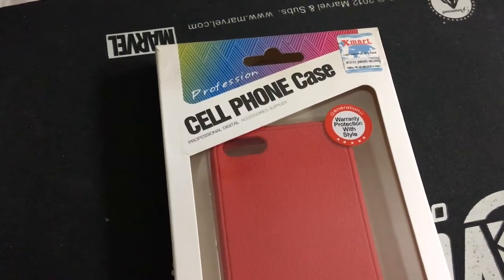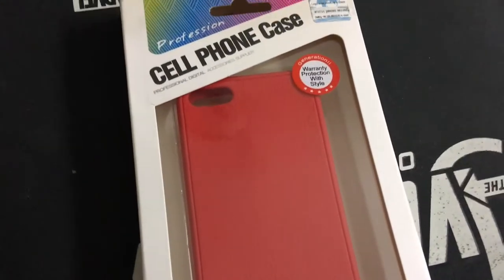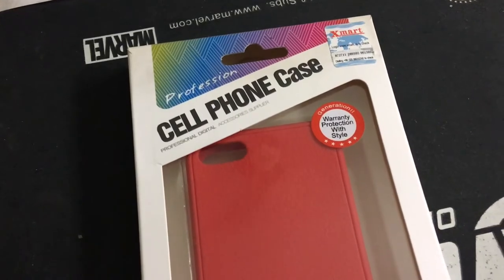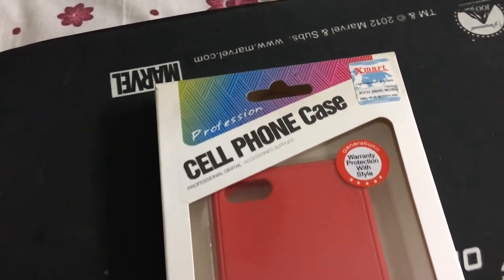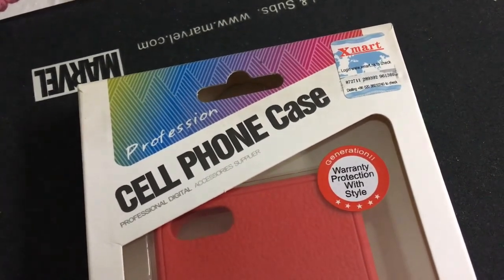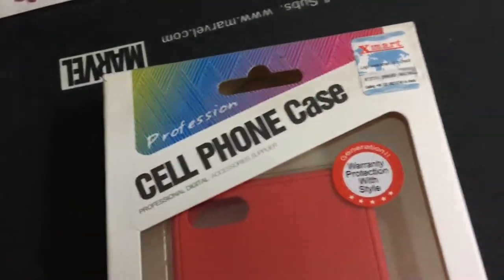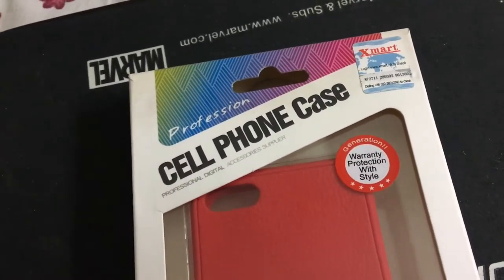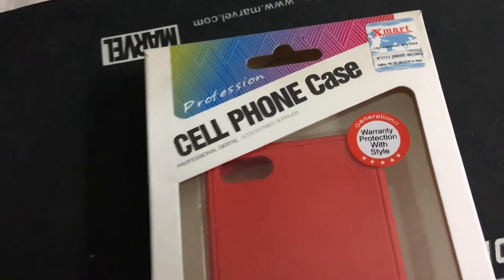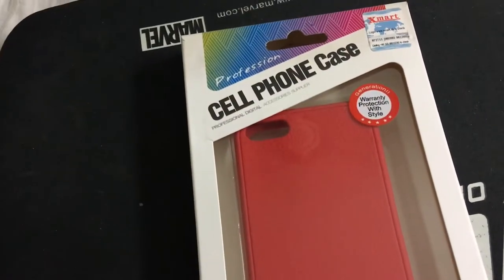Hey guys, this is Vlad and Gina, and today I'm taking a look at a cell phone cover for iPhone by Xmart — it's an Asian brand, I got it for like three bucks. In the corner you'll find a certificate of originality; you have to go to the website to check it. I went there but the website seems to be down, so it seems to be legit — no complaints there. I'll be opening it and taking a look.